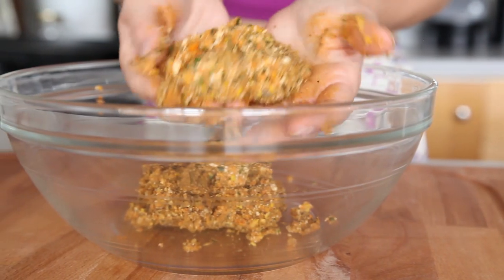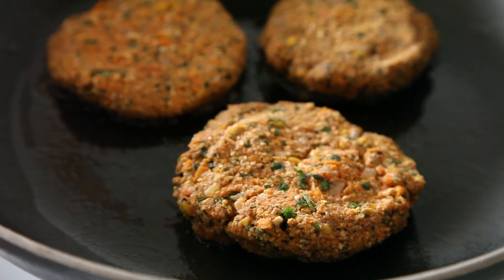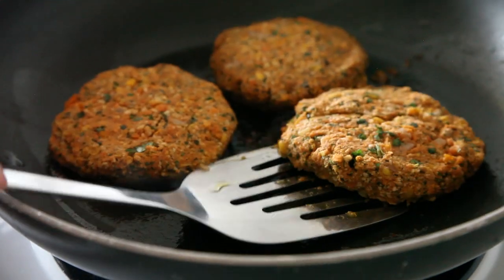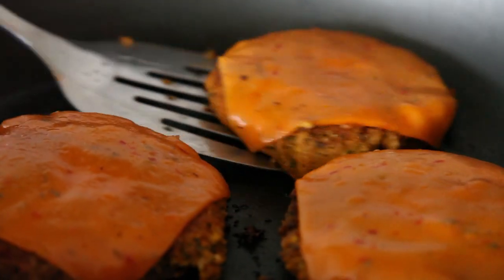My buns are a pretty good size, so I want to make sure the burger matches the size of my buns — if you don't have an equal bun-to-burger ratio, the burger just gets overwhelmed by the bun. I'm cooking them for three to five minutes on each side. I recommend pre-cooking them in a pan and then finishing on the barbecue, rather than cooking them just on the barbecue, because they can fall apart.